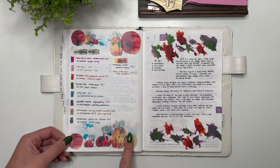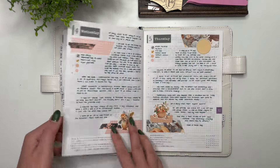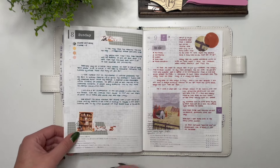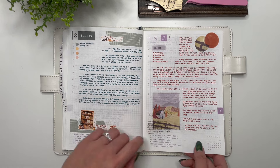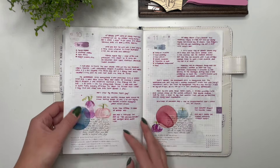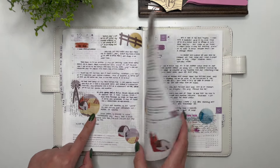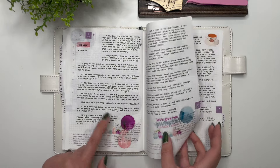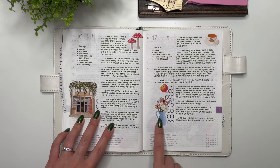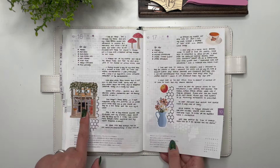There's my October currently page. Then October daily pages using stickers from Let's Plan It, then stickers from the Autumn Farm collection, then the watercolor pastel pumpkins, the farm and the pumpkins — and that was when we were away in Colonna. Then stickers from Jojo's Pretty Paper Shop.